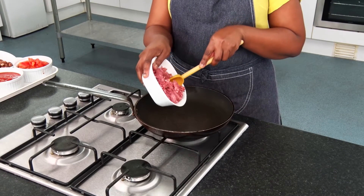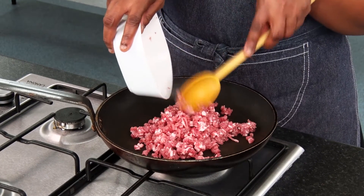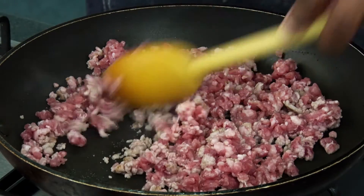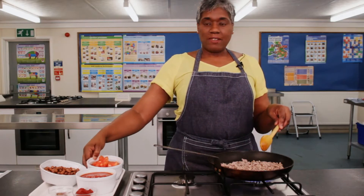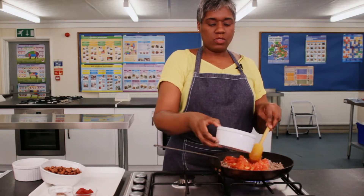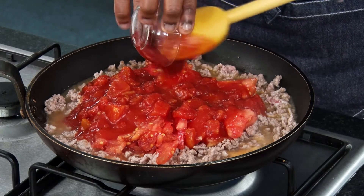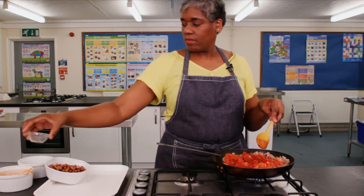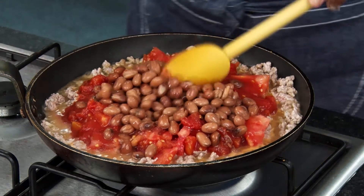I'm going to make Mediterranean vegetables with pork chilli to show you dry frying and then boiling and simmering. I haven't added any oil to the pan as the meat will cook in its own juices. This makes a much healthier way to cook. I'm adding tomato flesh, chopped tomatoes, tomato puree, dried chilli flakes, and beans. This will make a sauce.